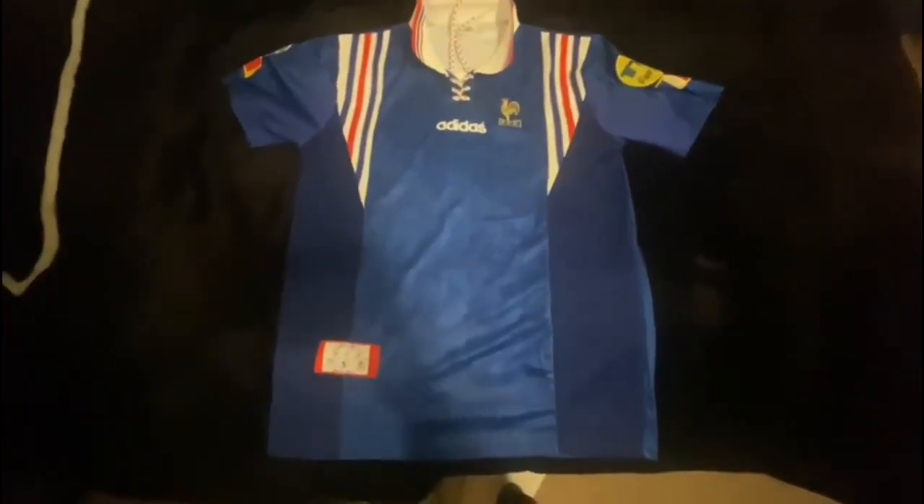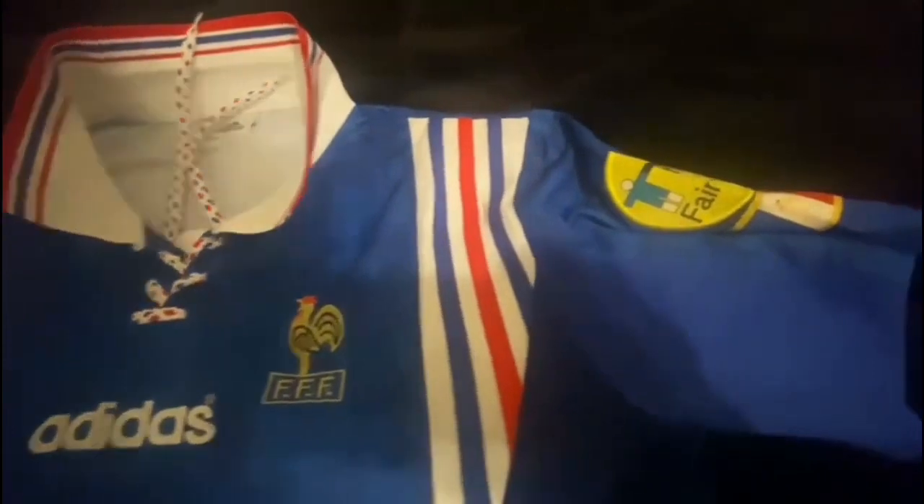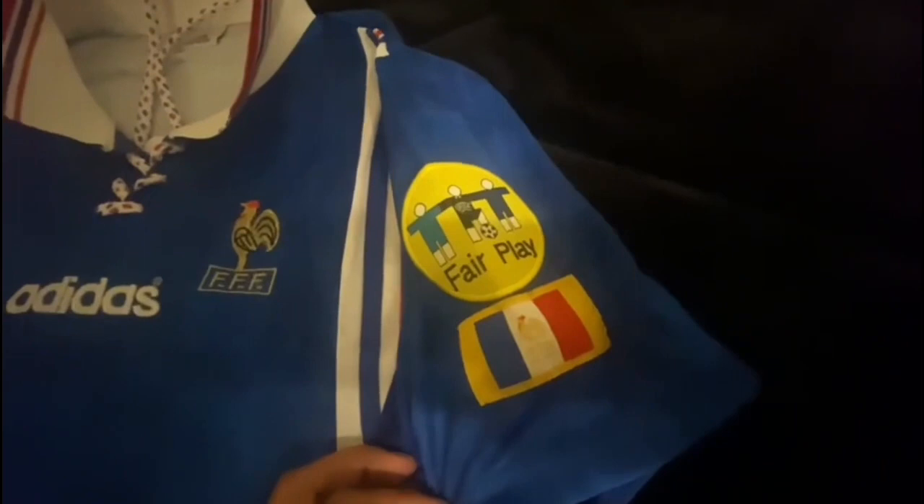Let's get started with this review. Down at the bottom you can see the FFF French Football Federation badge — very nice design. You can see the base of the shirt, the France badge, Adidas, and the French patches as well as the Euro 1996 and fair play badges there on the chest of the shirt.